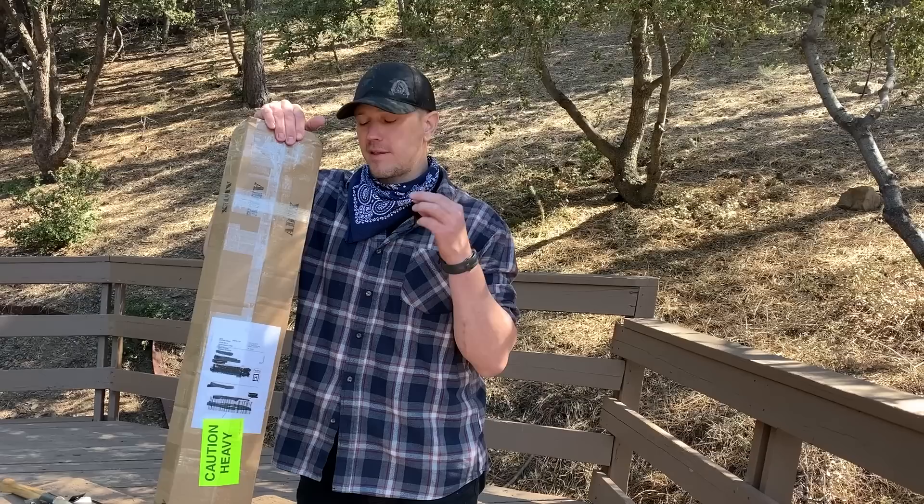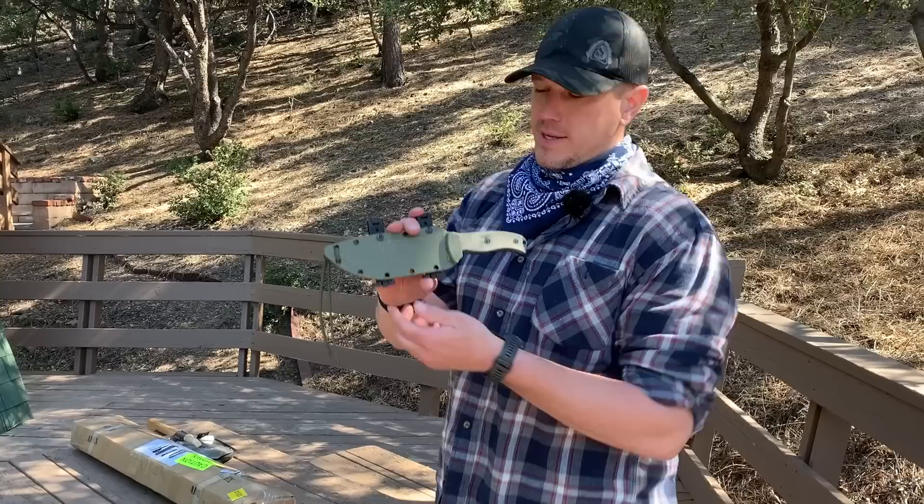Hello, this is Mark Wildman of Wildman Athletica, and today we will be doing an unboxing video of the 8X ADX Maze System.